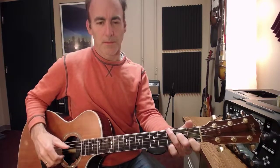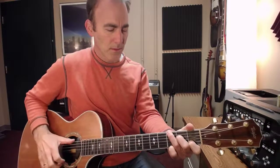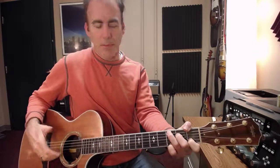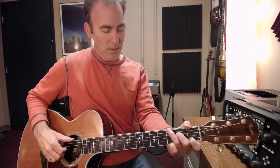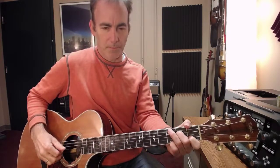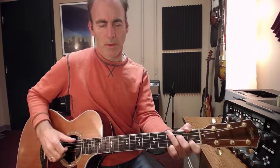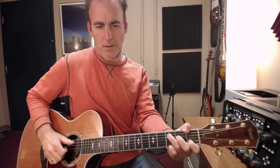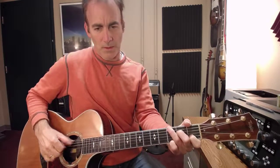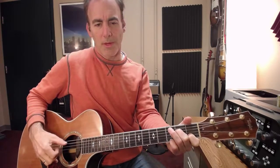Sometimes I'll put that B note in there as a walk-down note. And sometimes I'll also get that back beat — if I do that though, I let the high strings ring and I just get my thumb on that. Sometimes I'll alter the pattern, so I might do thumb, three fingers, thumb, three fingers.